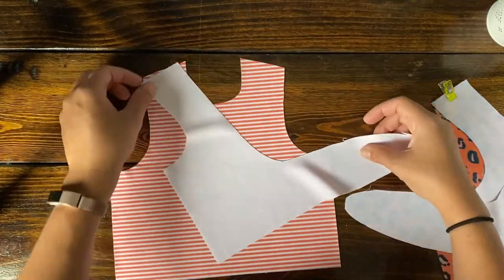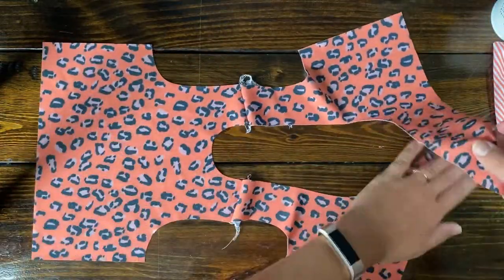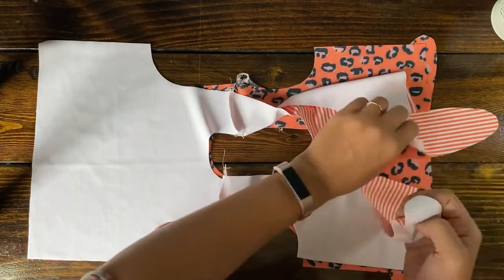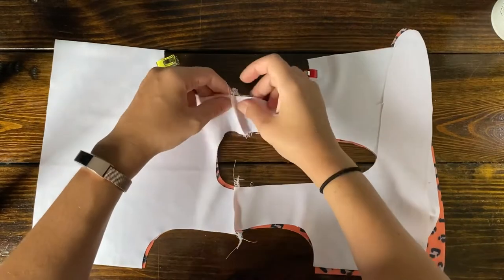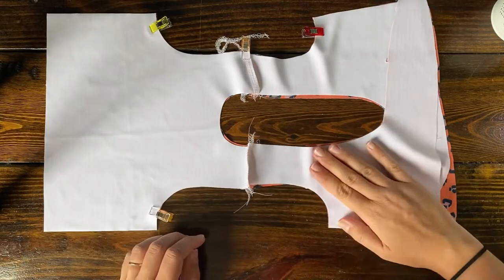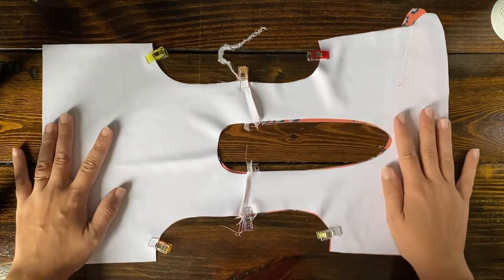Now take your other print and do the exact same thing — line up the back pieces right sides together at the shoulder seam and just sew the shoulder seam only. Once that's done, put right sides together: the front side lining up at the front, the back side at the back. Lay it like this and we are going to sew the armhole section. Make sure the ends are lined up nicely — right sides together with opposite patterns. Make sure the seams are lying flat — I like one seam to lay to the right and one to the left so they aren't bulky. Sew that on the serger or with a zigzag stitch.